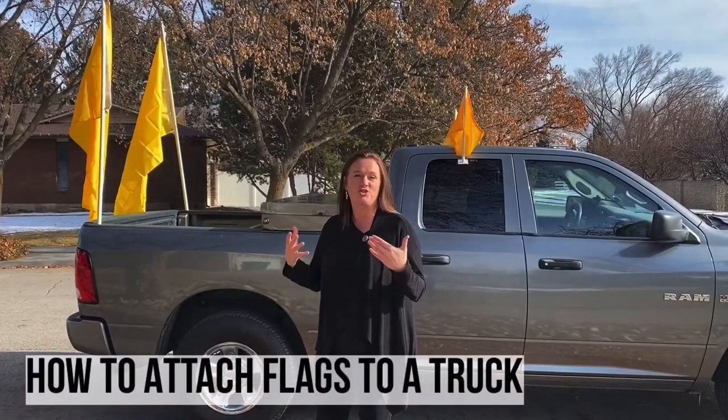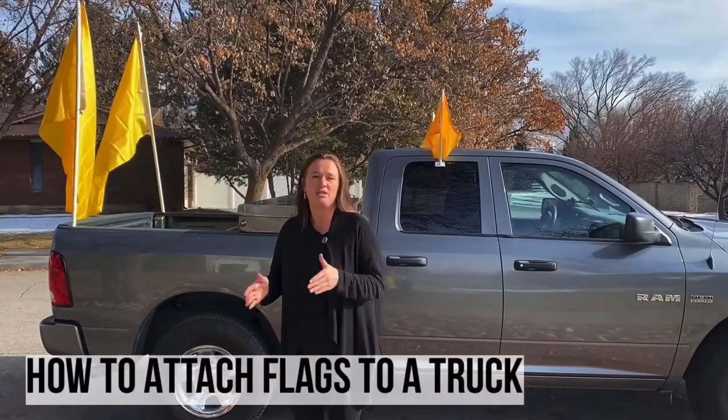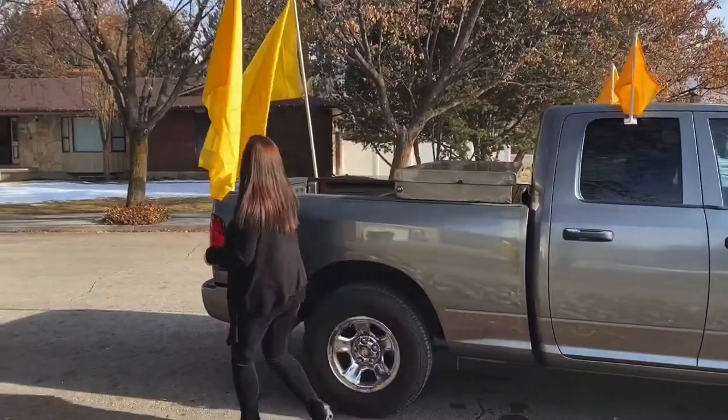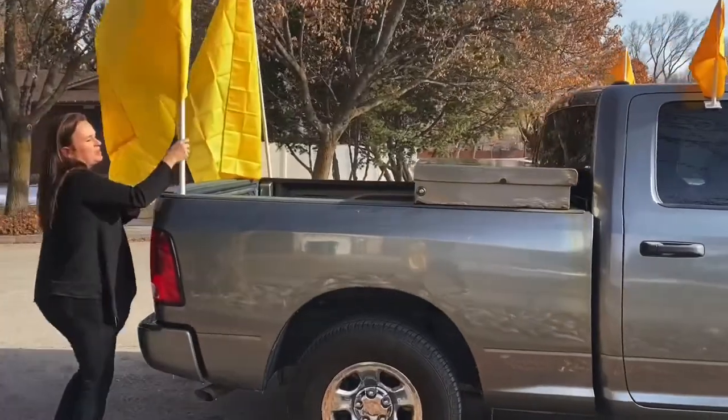We are having a car parade this year due to COVID. For a car parade, we don't want to look like traffic — we want to look like a parade. So I'm hoping to help you guys feel empowered to decorate your vehicles. I wanted to start out with a truck. Trucks are super easy, and if you own one, definitely drive that to the parade.